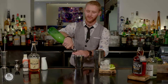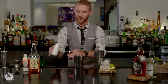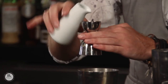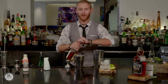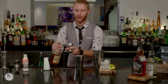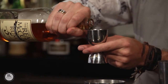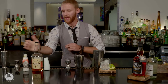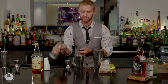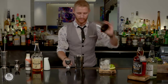We've got an ounce of fresh lime juice, an ounce of ginger simple syrup. Finally we're going to go for the main ingredient here — we've got the Real McCoy five-year-old rum and we're going to go for two ounces of that. Now one dash of orange bitters and then we're going to shake.